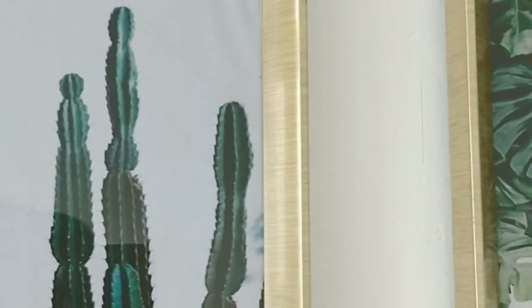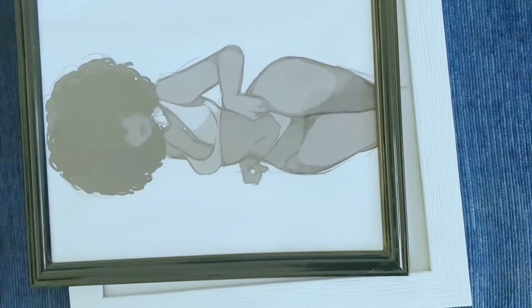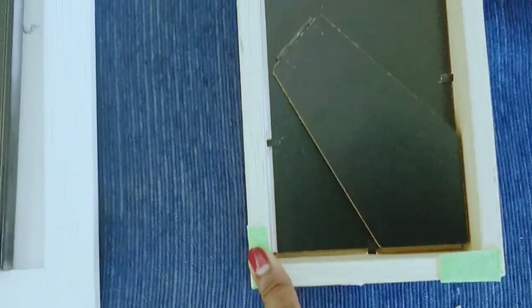I measure the distance between each of the frames, I measure the distance from where it's going to hang. This is all of them complete. Finally, I made spaces for them with the hooks that I talked about. Then for this one, since it doesn't have a place to hook it in the back, I'll be using double-sided tape.